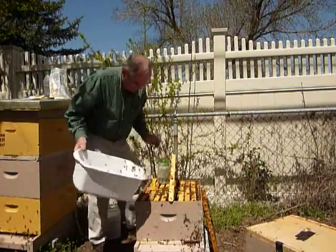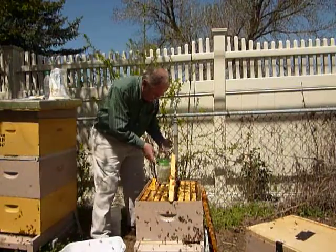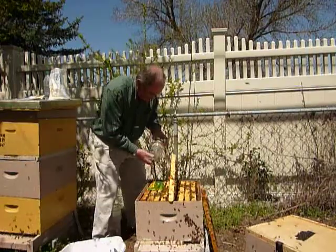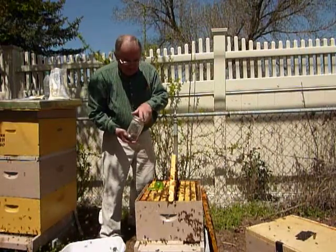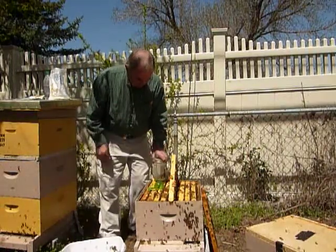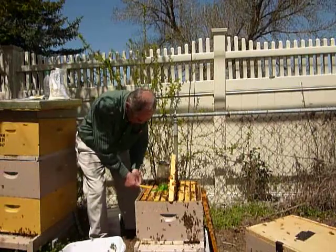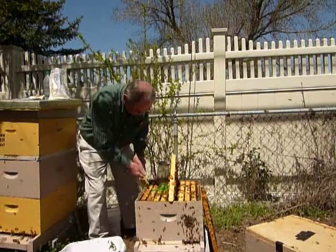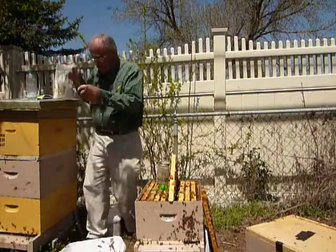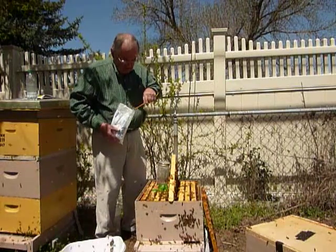I think that is about right. The sifter lid is just a mason jar and then I have a piece of eighth-inch hardware cloth that I have put over the top of it. The recipe calls for about two tablespoons — or one hive tool worth — of powdered sugar that we put on it.